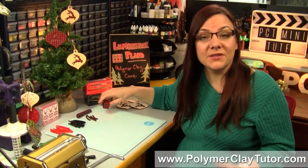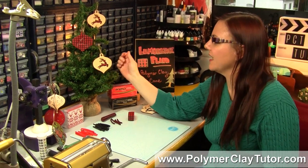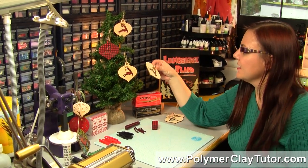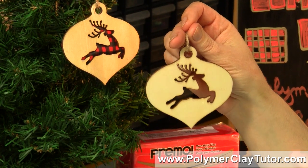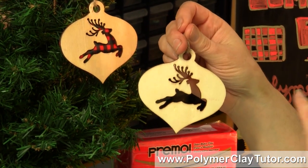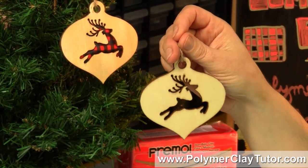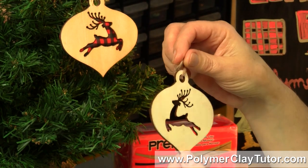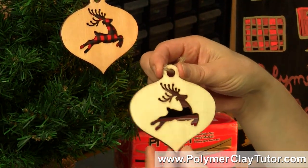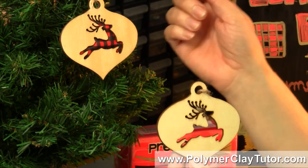I thought it'd be fun to show you how to make this really quite simple Polymer Clay Cane, and let me show you what I ended up making with my Lumberjack Cane. I found these laser cut wooden ornaments — I was gonna give you a link to this exact product but I couldn't find this exact design, but I found some very similar ones I'll leave links in the description. These are quite popular now and you can find them everywhere with lots of neat rustic lodge kind of designs, and I thought it would go perfect with the Lumberjack pattern.